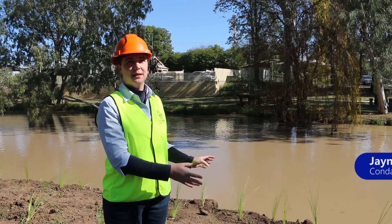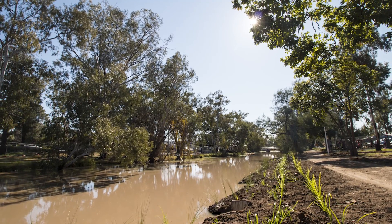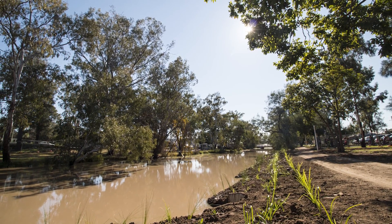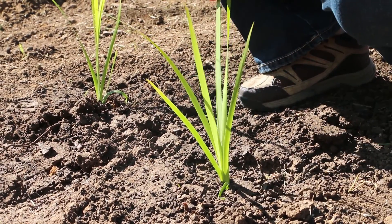All of the plants that we'll be putting in are native and most of them should be considered locally native. We've got the native matrushes and the native reeds. We've got two rows of the matrushes against the footpath and the intention is the matrushes will have about a two metre root system underneath them when they're fully grown.